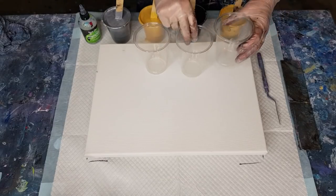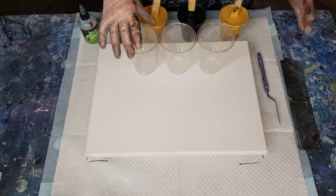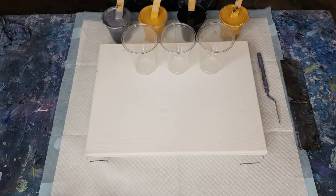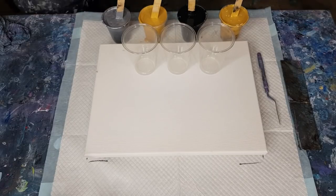We won't oil them - let's get straight onto it. I don't want too many cells. Now these are big cups, so let's put six drops of silicone in each one - two, three, four, five, six. Spread them around - you don't need to squeeze your bottle, it comes out really quick.